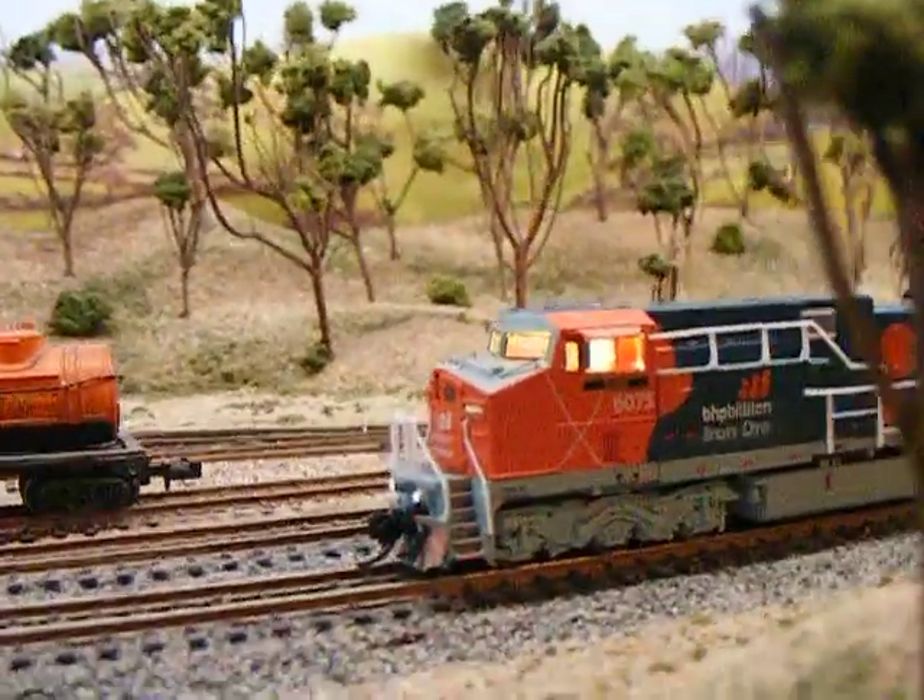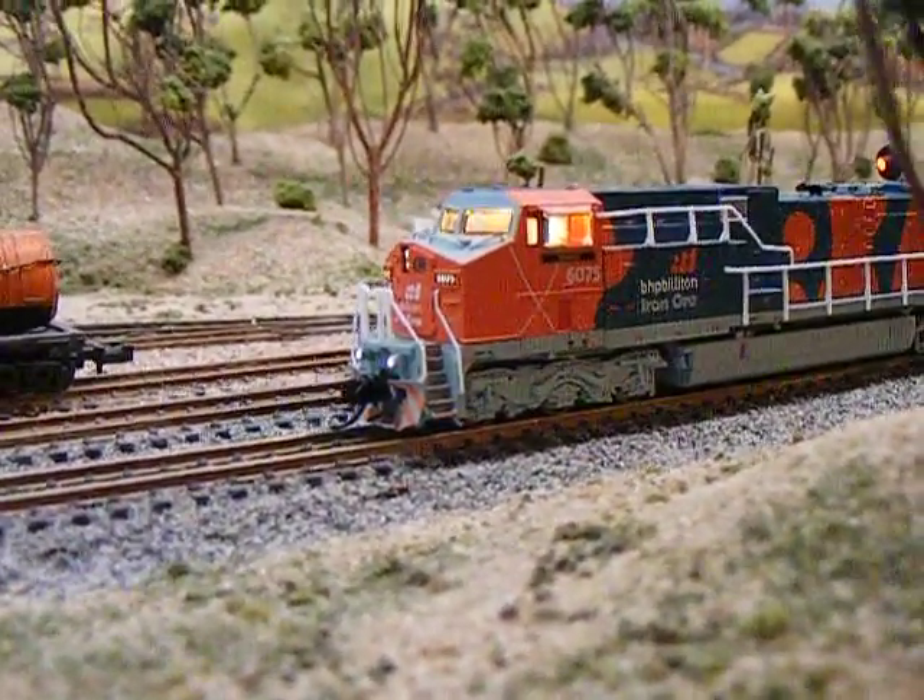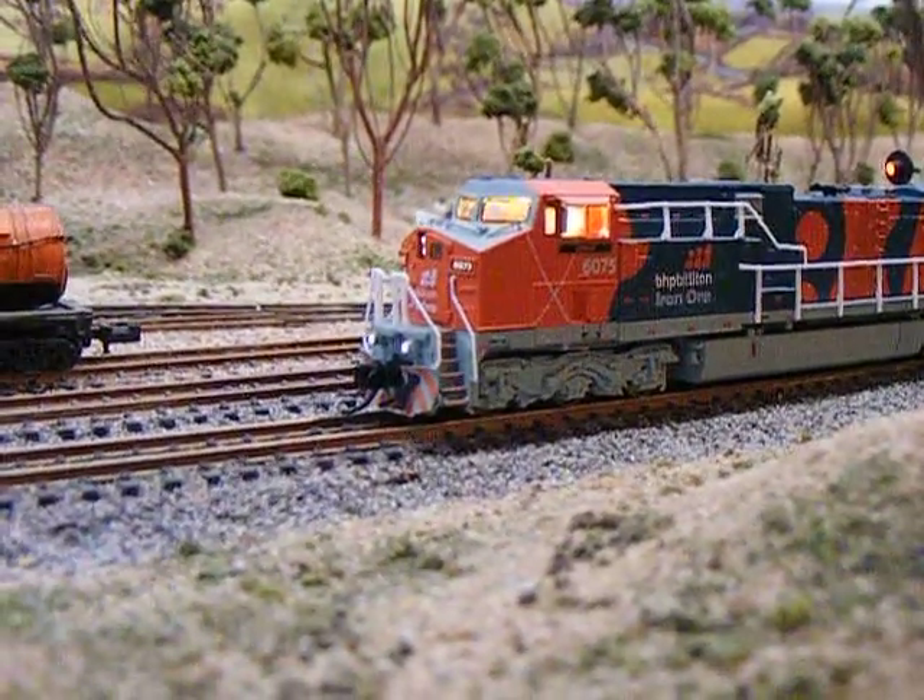As you can see, it's got the cab lights. The cab lights are only on when it's stopped.